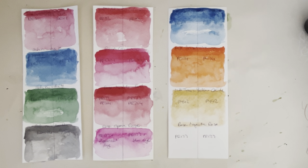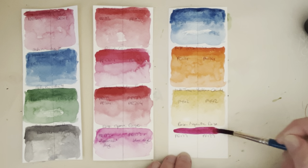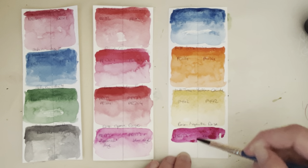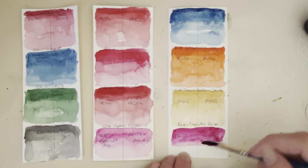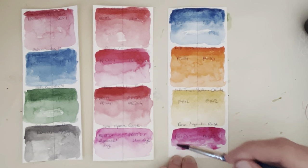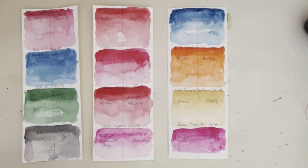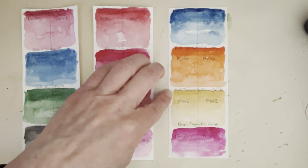The last one is Rosa Gallery Magenta Rose, and I'm really just curious to see if this changes at all or not. Rosa gives it three out of three stars for lightfastness, but some people say PR 122 is not as lightfast as PV 19, so I want to see if there's going to be any change here.